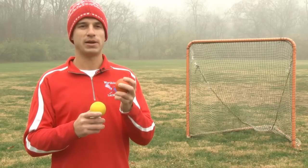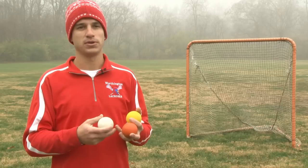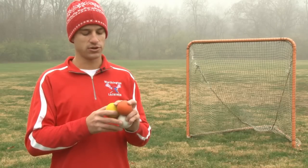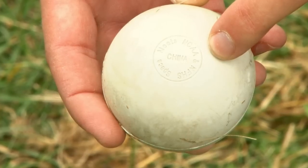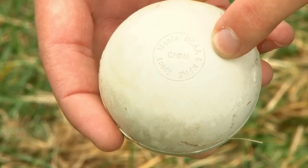The weight of the ball is about 2.5 ounces. They are just as hard as a hockey puck or a baseball, but just smaller than a tennis ball. You want to look for a label on the ball that says NCAA or NFHS approved to make sure that the ball is legal.